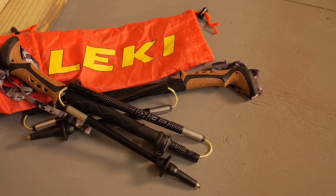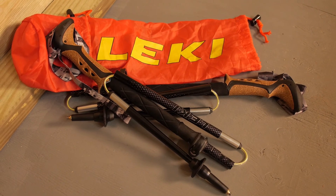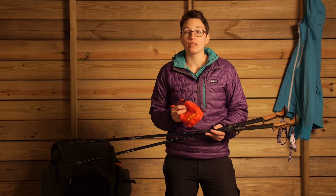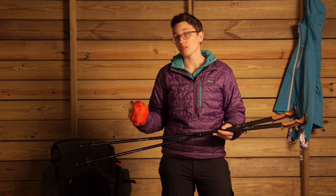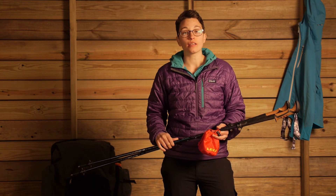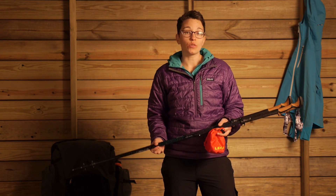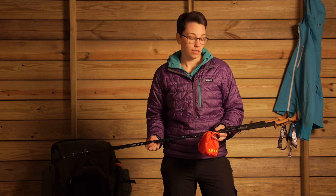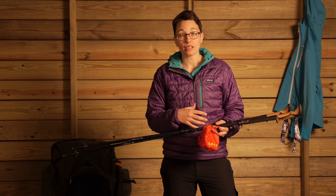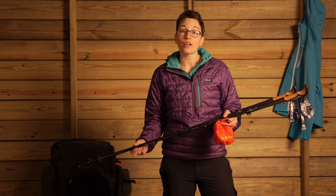Leki does include a lightweight stuff sack, so when you collapse your poles down you can store them safely inside. This is really convenient for travel or just for storage. All in all, this is a really great multifunctional pole. You have got that durable aluminum construction, the collapsible length makes them easy for travel, and you have just got a lot of features all in one pole — the Leki Micro Vario Ti COR-TEC Lady Trekking Poles.